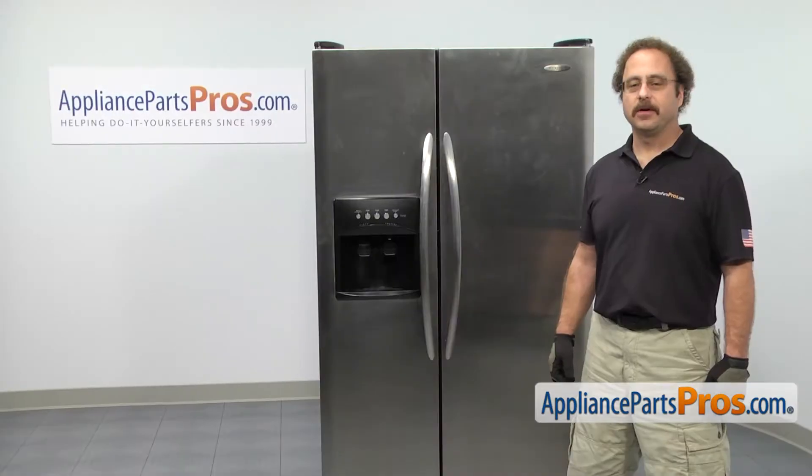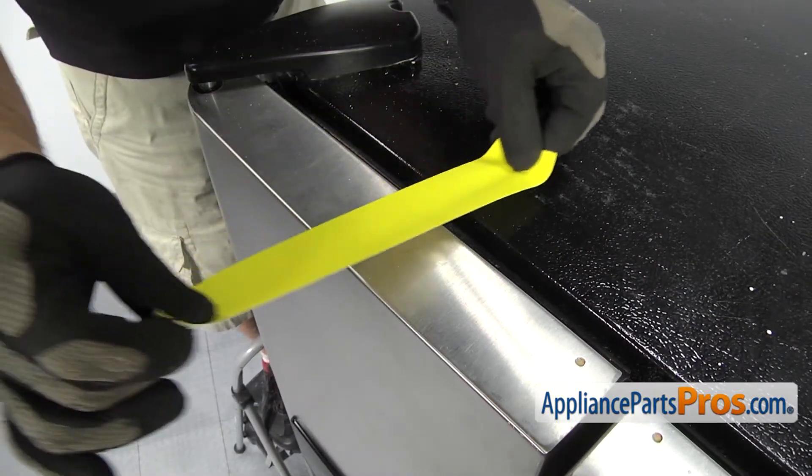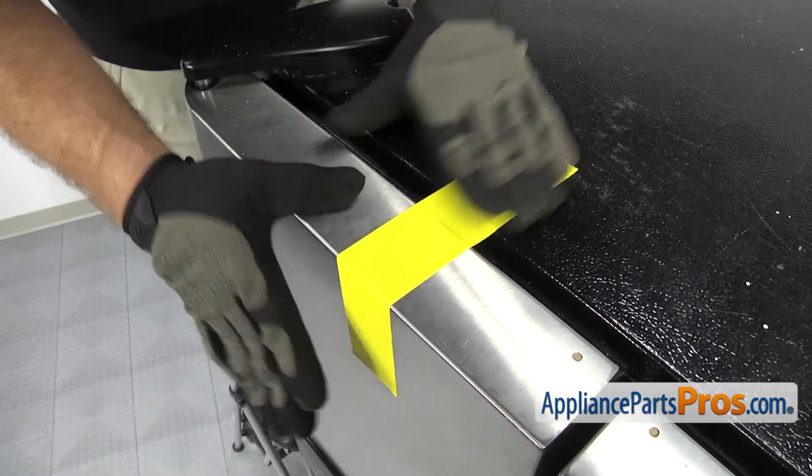In order to get to the part, we're going to get on a step stool so we can reach it. Now that we're up top, we're going to put a piece of tape across the cabinet and the door to hold it in place so it doesn't slip or fall.